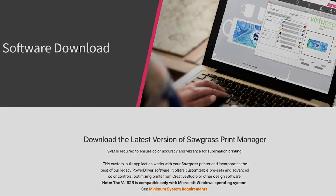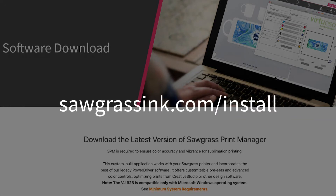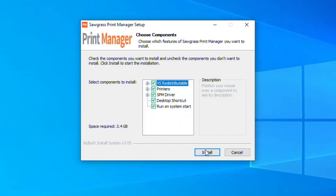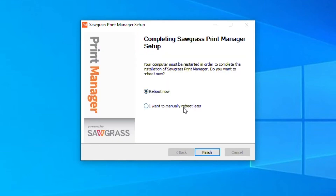Now it's time to download our Sawgrass Print Manager onto your computer by going to sawgrassinc.com/install. Open the download and select your language, then click install. Once the setup is complete, choose to manually reboot your computer and press finish.